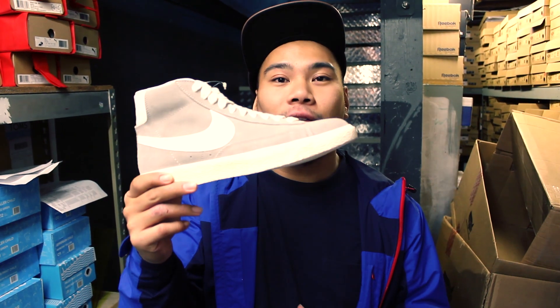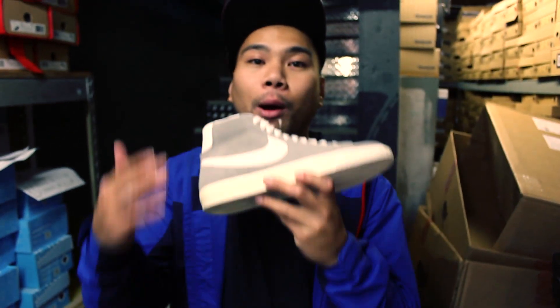A couple years back — actually, let's say no more than three years when I started here at NIO — I found these guys sitting on the sales racks for 60 bucks. Of course I copped them. Half size too big, still comfortable, but looking down at my feet, they look huge. This in my hand right here is a size 8, perfect size for me.